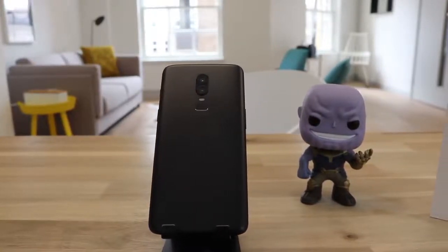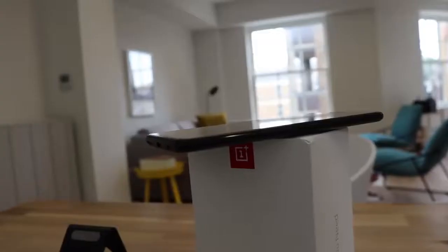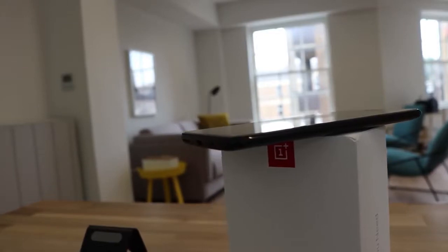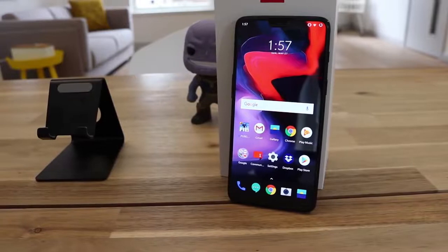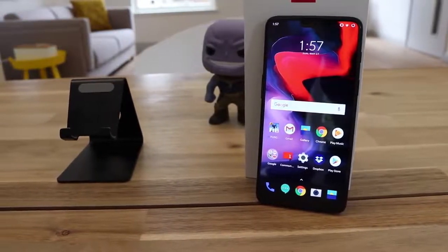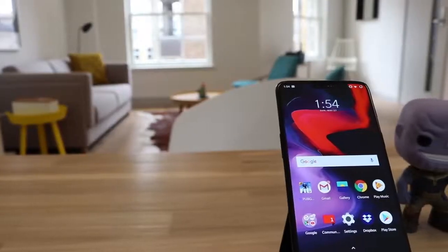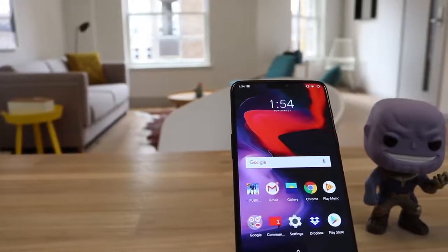It has a 3300 milliamp-hour battery with fast dash charging, giving you 60% battery in about 30 minutes. The phone runs on OxygenOS with Android 8.1. The downsides to the OnePlus are that there's no wireless charging, it has only a single speaker at the bottom, and no official rating for water resistance — although OnePlus claims it still performs well whilst getting wet. For a lot of people, including myself, these aren't deal breakers, but it's worth mentioning nonetheless.